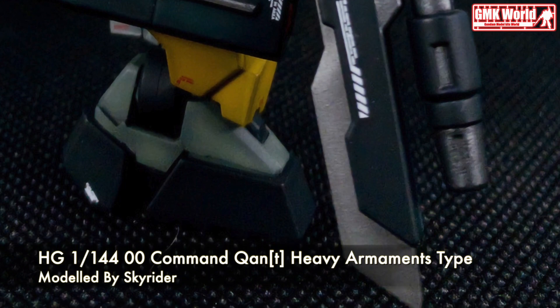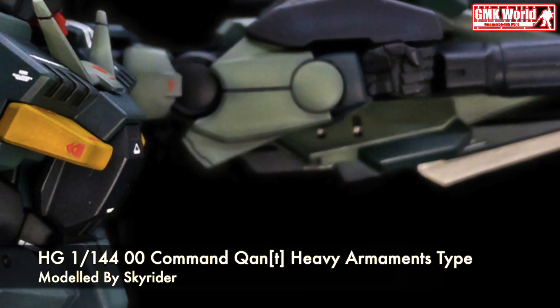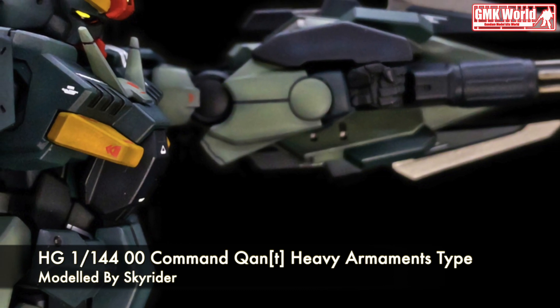Finally, this is HG 1/144, 00 Command Quanta, Heavy Armaments Type, custom build by Skyrider.